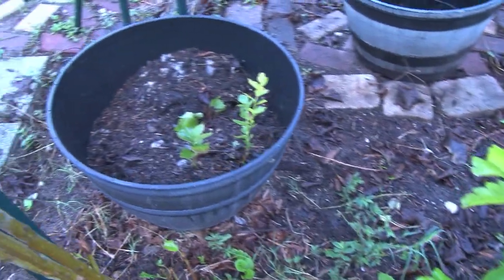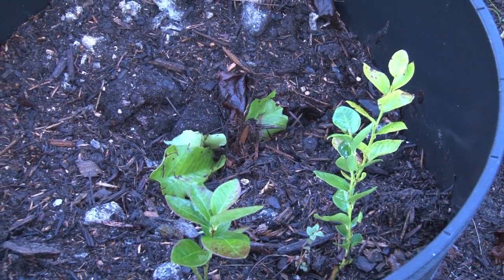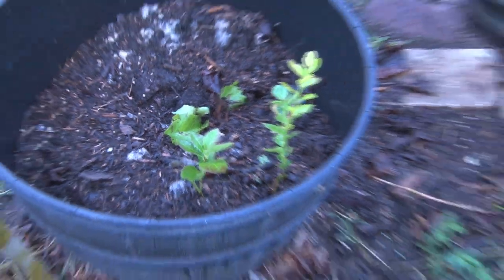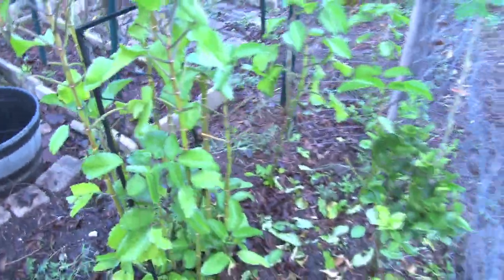Here we have some clones — I believe in cloning. These are blueberry clones where I cut from my blueberry plants. We're going to clone those, and they should be ready next year.